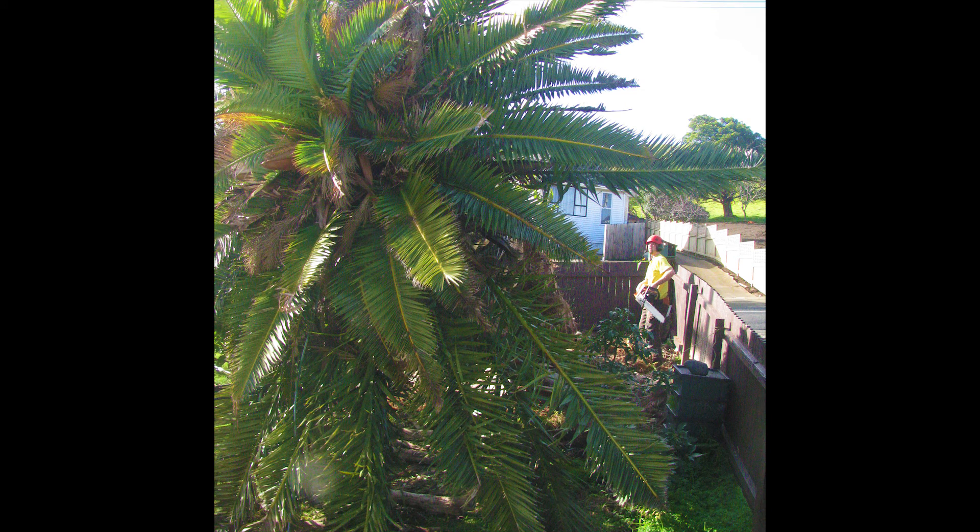Pull gently on the rope until the tree comes crashing down at your feet — you hope.